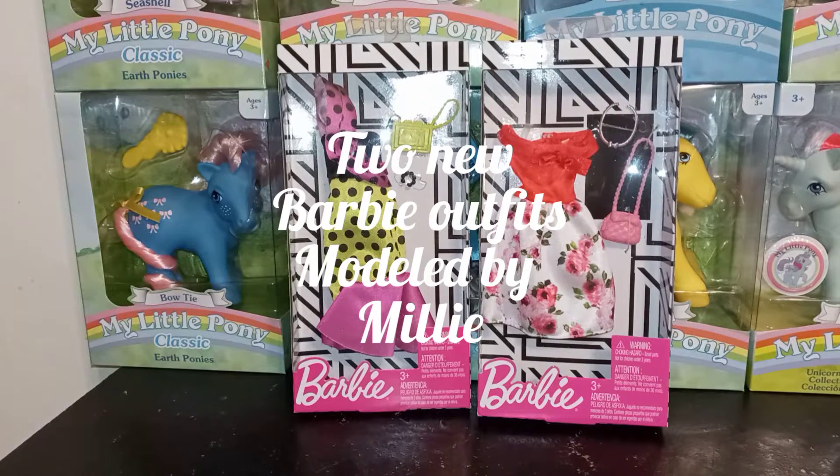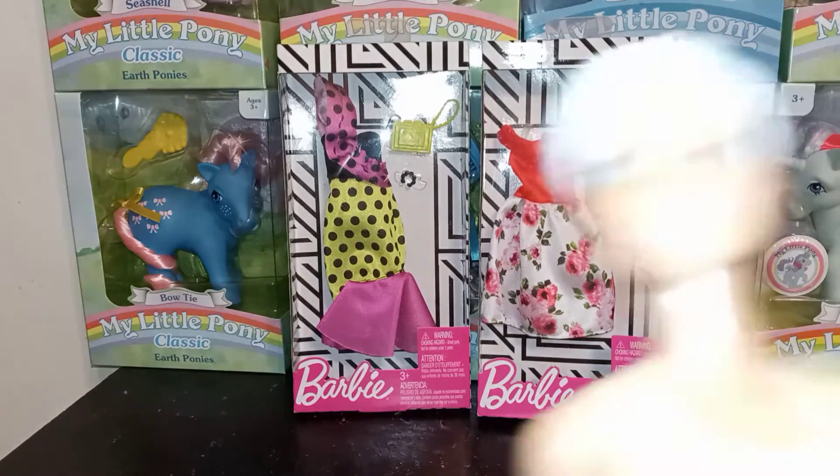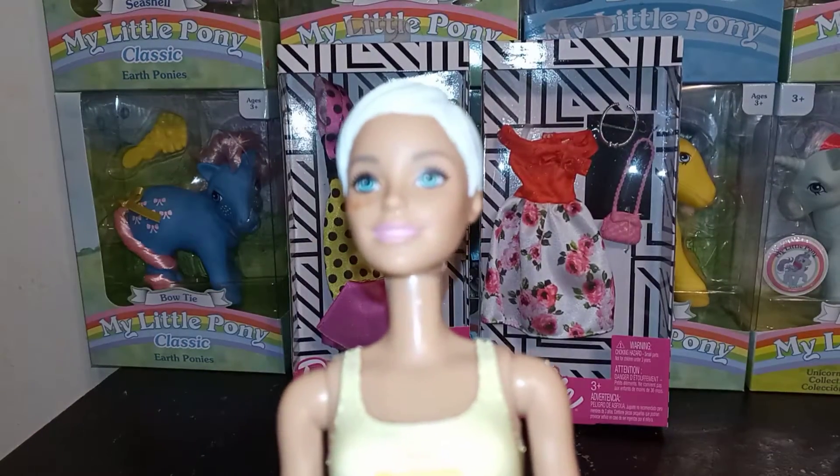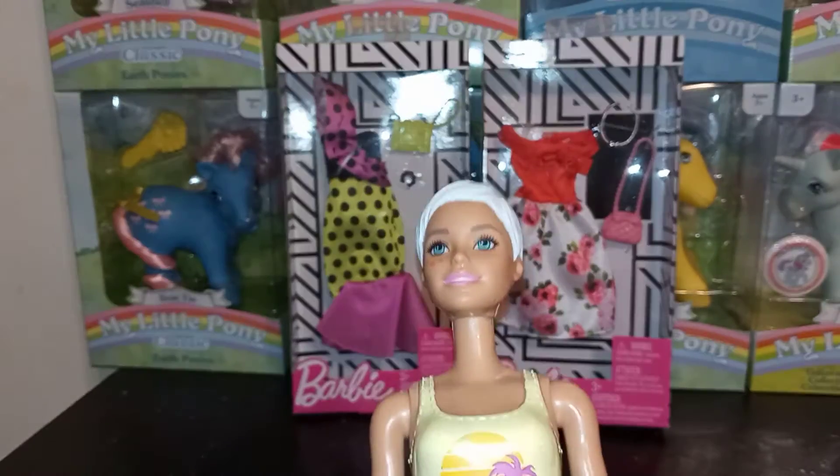Hey guys, it's Carrie, welcome back to my channel. Today I just have a short little video for you — I wanted to show you a couple of other Barbie packs that I got, not deluxe, just single packs. They looked really cool to me. On hand we're gonna bring back Millie for this video — we'll see if she works out okay.